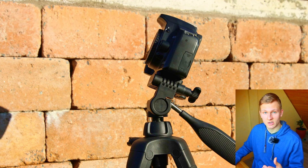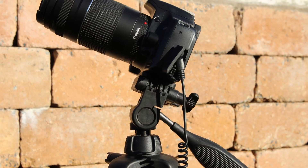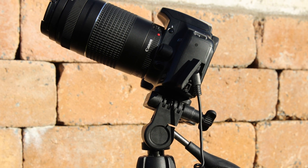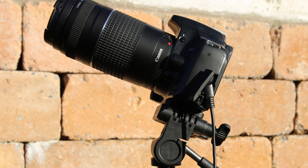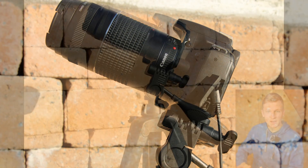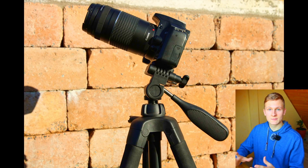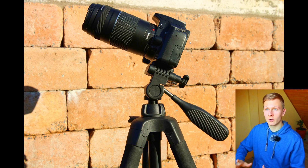Furthermore, we need a lens in order to capture images of the night sky. I'm planning to use the 75 to 300 millimeter lens tonight. This lens has a focal length between 75 and 300 millimeters. Since we are not using a tracking mount tonight, I would like to use a very short focal length in order to use a longer exposure time. So tonight I'll use a focal length of 75 millimeters, which will help me achieve a longer exposure time.